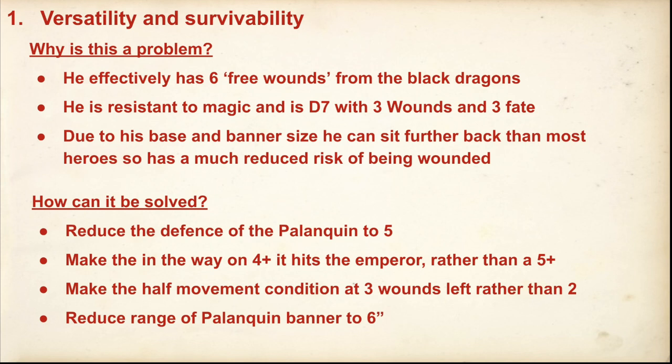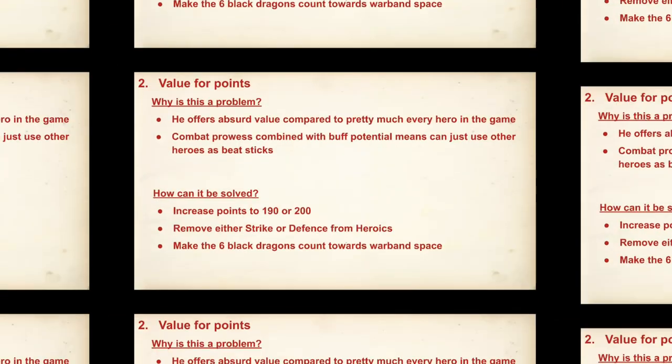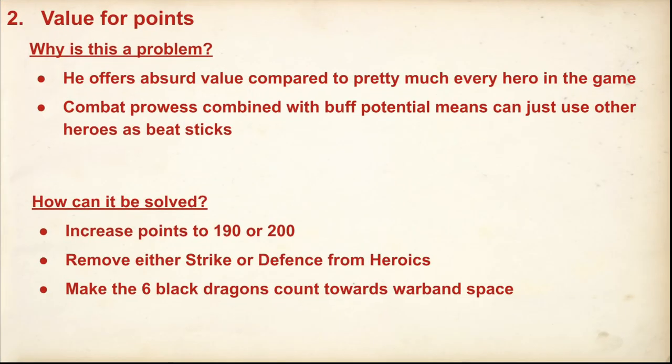What I'm trying to do with especially the last two suggestions is just make it so it's more likely he'll be closer to the front. You're suggesting all of these changes would be made at once? No — for each problem I've got two or three or four suggestions. I think I would implement one or two of them. On to value for points: we've listed earlier how he compares to other profiles, and he just offers very good value compared to every other hero.